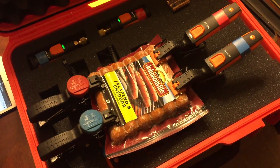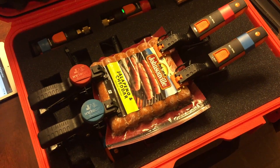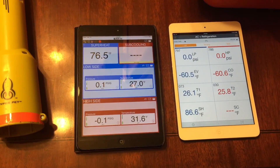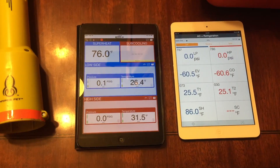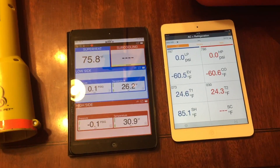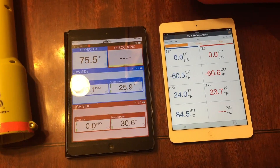I wanted to do a little bit of a calibration test. We've got both the Testo and the Sporlin on a pack of jalapeno and cheddar Johnsonville Brats fresh out of the freezer. Both are on a first-generation iPad with a fresh download of the Sporlin and the Testo app, and no adjustment of temperature at this point simply because we're trying to calibrate. The Testos are both reading about 25 degrees, which to me would be our accurate temperature. One of the Sporlins is reading 26, which is pretty close, and the other Sporlin could stand to have a little bit of calibration.